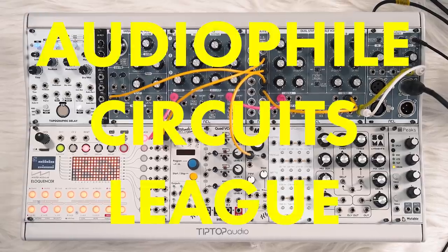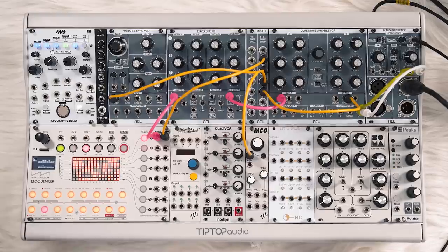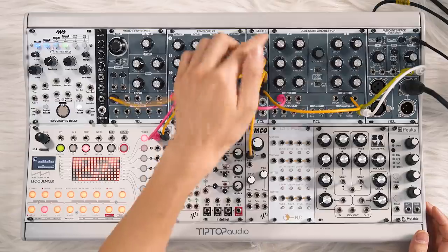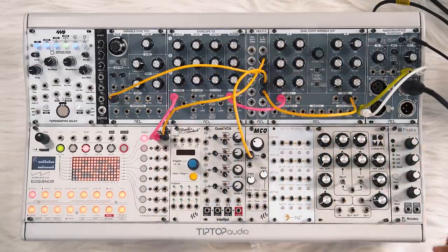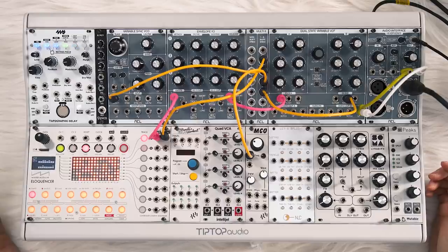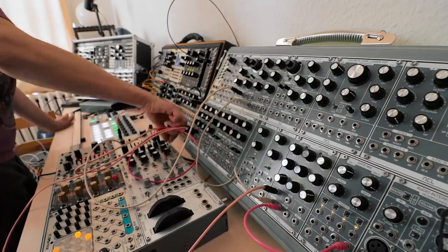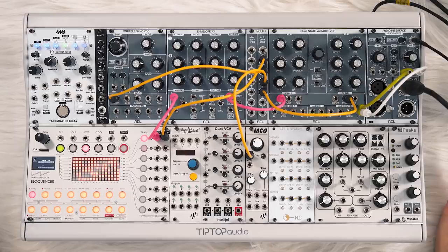Today we're looking at a few modules from Audiophile Circuits League — they sent these over for a review, so thank you to ACL. We've got the Variable Sync VCO, Envelope x3, Multi 2, Dual State Variable Filter, and Audio Interface. When you put 'Audiophile' in your name you really have to put your money where your mouth is, and they hold up. These are really high-quality modules. I got the chance to hang out with Martin from ACL a few months ago in Berlin, and I could just feel his passion for synthesis, which is on another level, and that comes through in what they put into their modules. Let's go over some features.